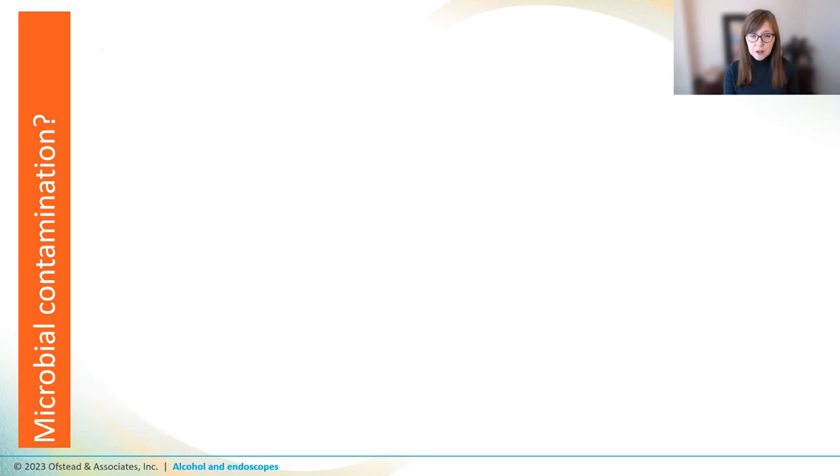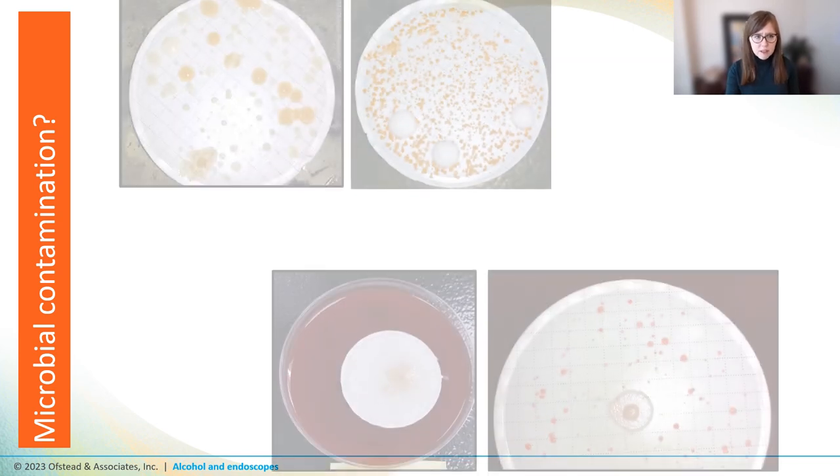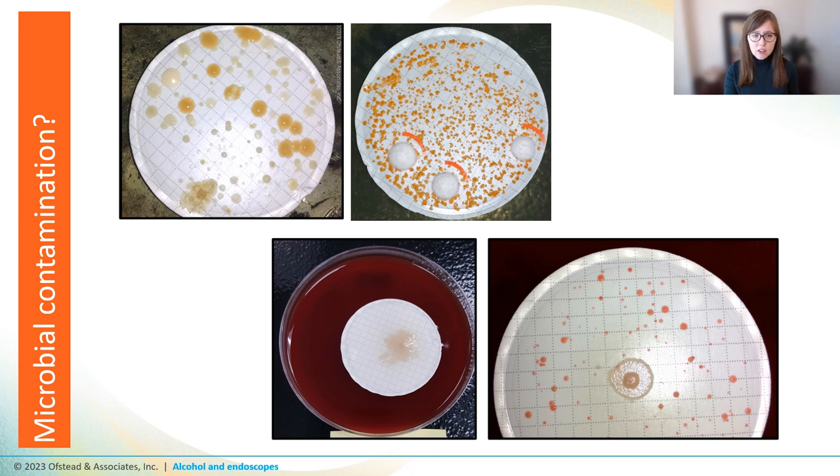Once we leave the lab for the real world, things start to fall apart. Study after study shows that there are a lot of bugs left in scopes after HLD and after alcohol flushing. When we've looked at scopes, we see all kinds of bacteria and, super concerningly, big fluffy spots of mold. This culture actually came from samples from a bronchoscope — mold and pathogens in a scope that goes into a patient's lung is pretty bad news. And while we've seen microbes in more than half of patient-ready scopes in our studies, even when alcohol flushes are used, others have found that upwards of three-quarters of their scopes have microbes.